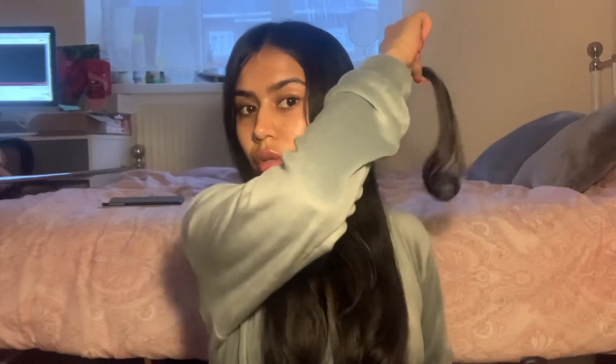Now that that's been combed through, I'm going to start curling. The way I do it is really simple — I just section it into the smallest sections, then go down, twist, and pull through, like that.